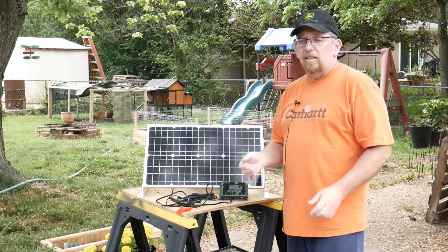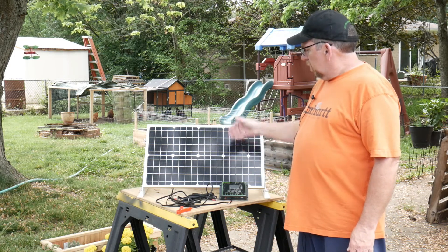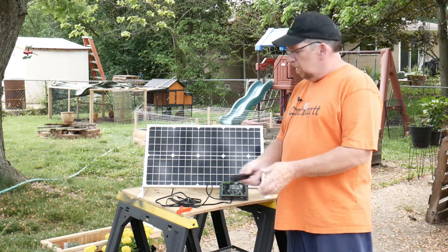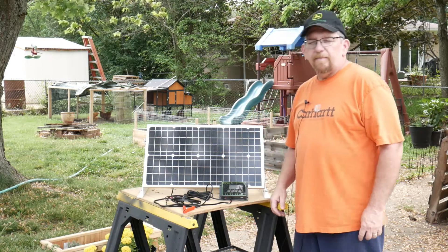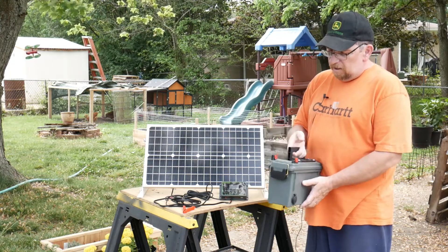It's a 30-watt solar panel charging kit. It comes with the 30-watt panel, a solar charger, battery hookups, and alligator clamps. I hooked it up to a battery box I made not too long ago — I have a video on that already up on the channel.